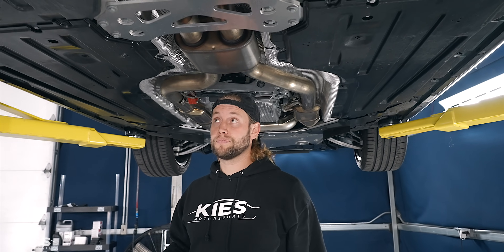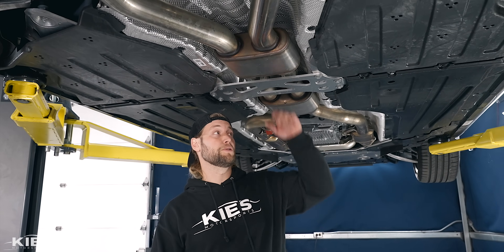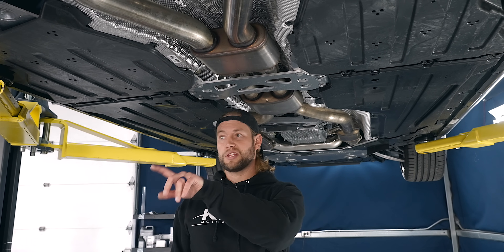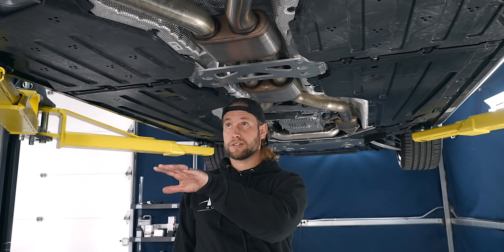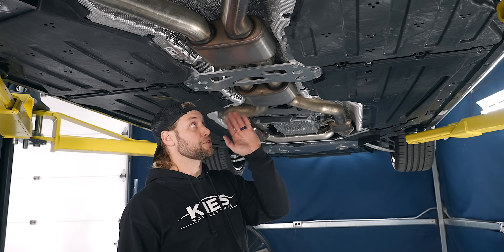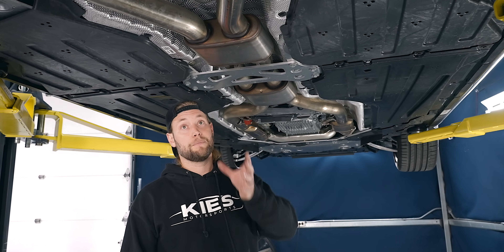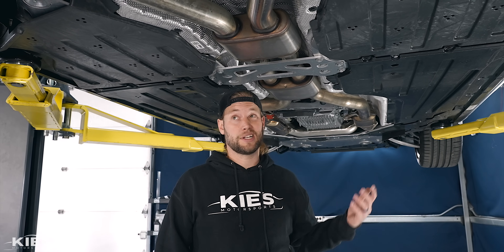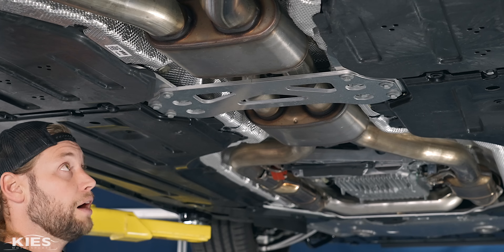As an overview: first thing we're going to do is remove the support brace. Then we're going to preassemble the H-pipe onto the rest of the exhaust and hang it up to see where we have to cut. I'll show you how to make two simple cuts. Then we're going to drop the exhaust down, switch over the exhaust flap actuators, install it, and then we're going to see how it sounds.